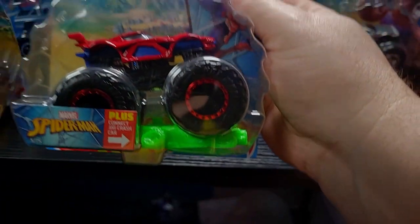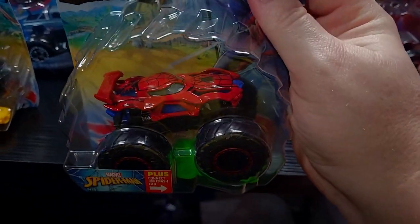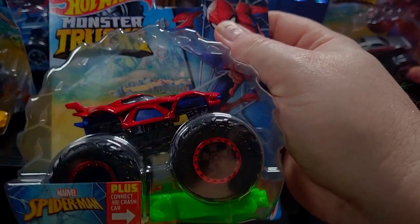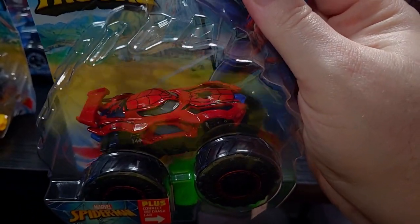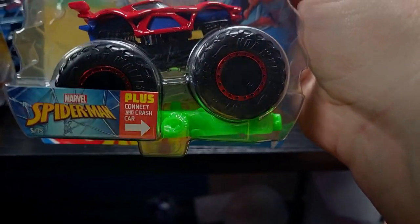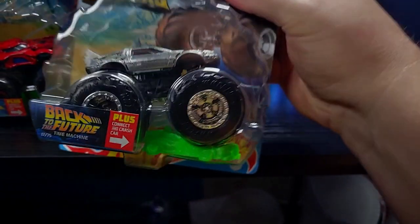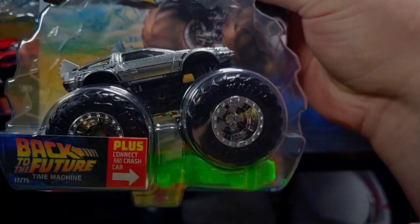So we've got Bigfoot and then we've got Spider-Man, which of course was part of the last sign-up series. Looks a little different than the one in BMNG — it's not quite the Monster Jam version. They had to make it different than Monster Jam, right? Because this is the Hot Wheels version of Spider-Man, but it still looks pretty darn cool. And then of course, the DeLorean from Back to the Future.